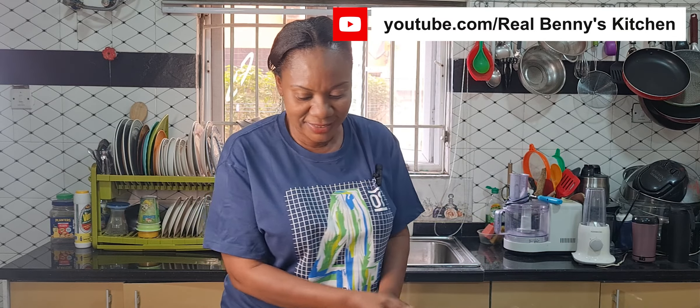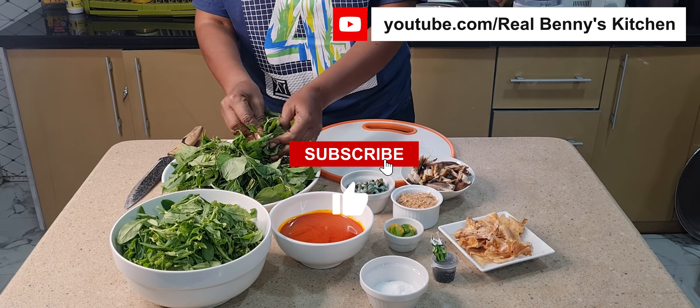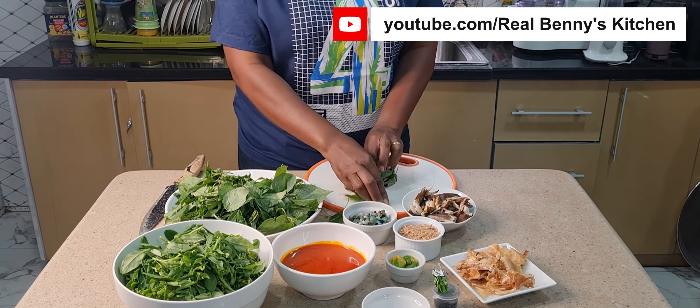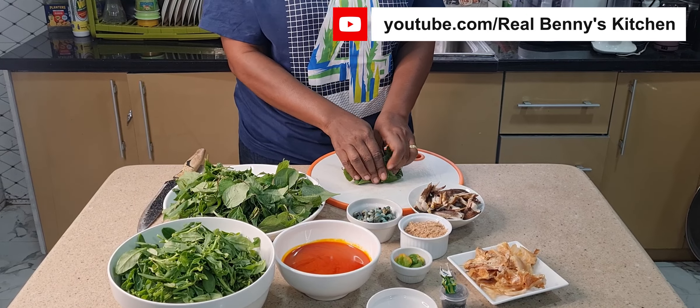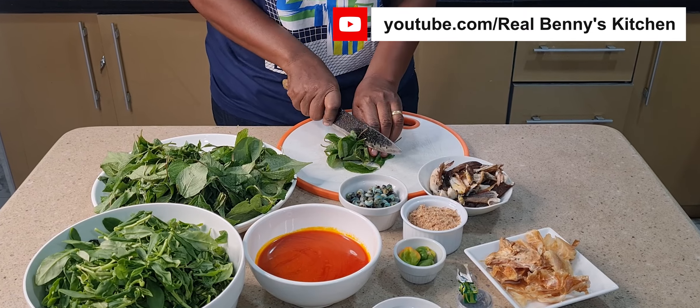This patch patch soup is something you make from what you have at home — maybe when you don't want to go to the market and you're craving swallow. Just go to your garden, pick whatever you have, and prepare your soup. I'll now slice the water leaf. Meanwhile, the meat is on the fire already cooking, seasoned with some salt, seasoning cube, and onion. It is boiling right on the fire.